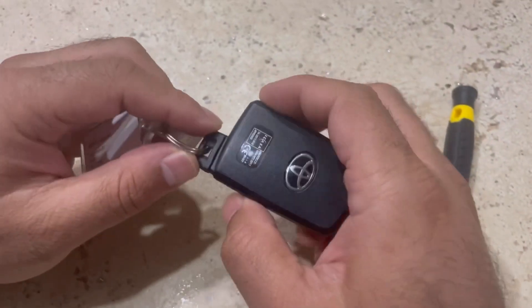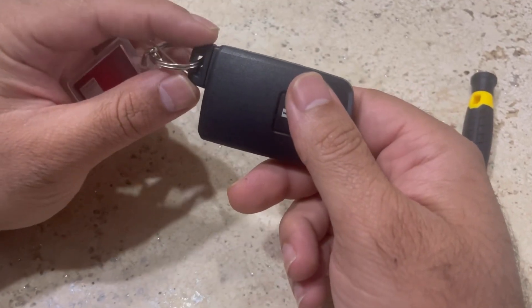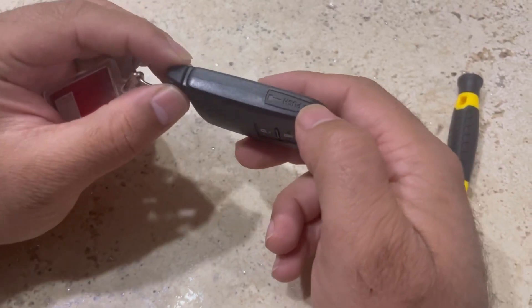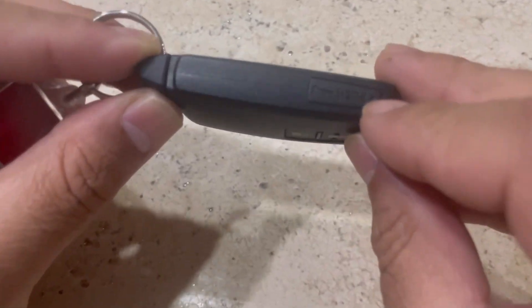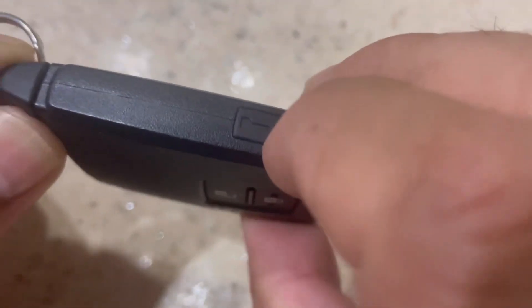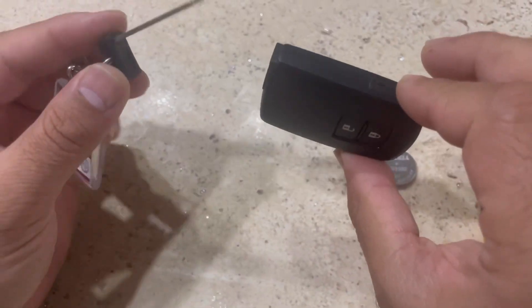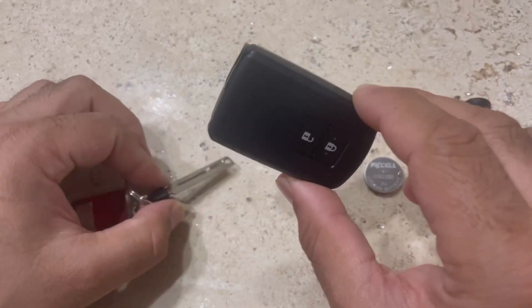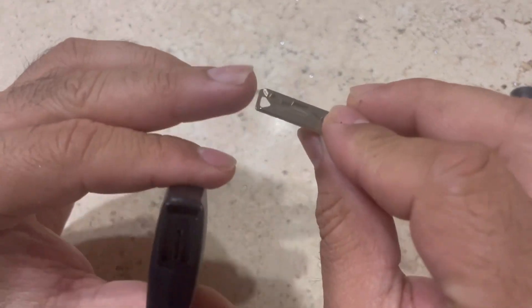First of all, you need to take the key out from the fob. You can see there's a button here — it's written 'push' on it. You have to press it down, and when you press it, it's going to release the key.